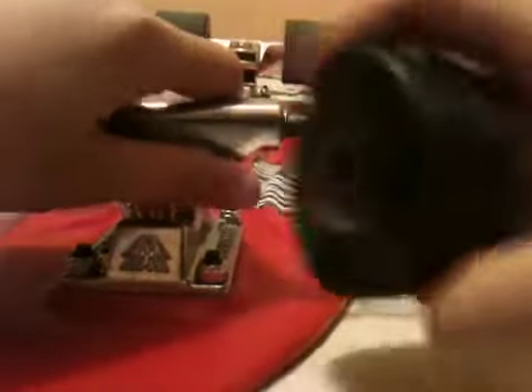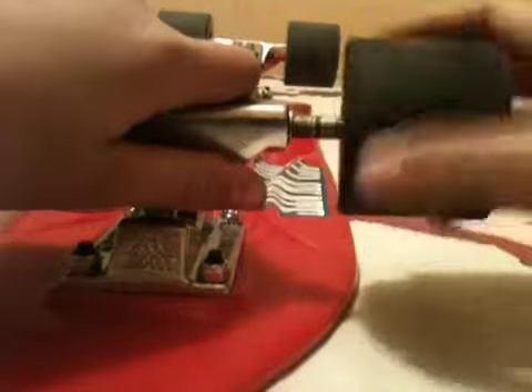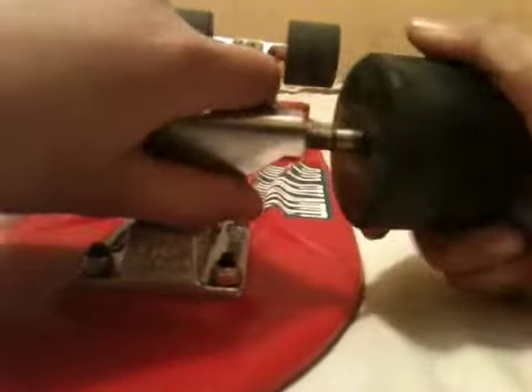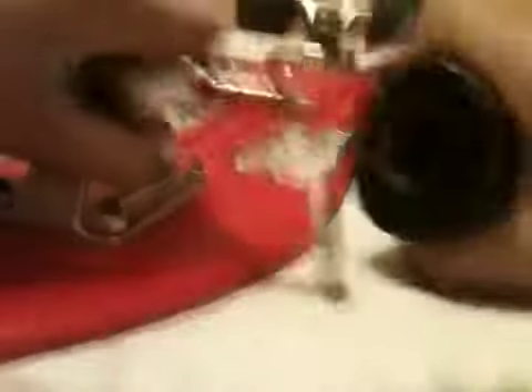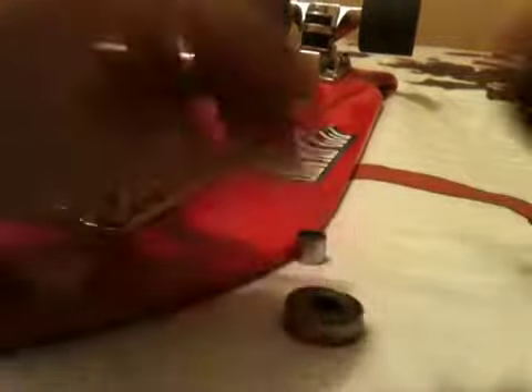The way you pop out the bearing is right here. Just put it a little in. I'm just going to pop these out, pull it, and there goes the bearing. You're going to do that with all the wheels.